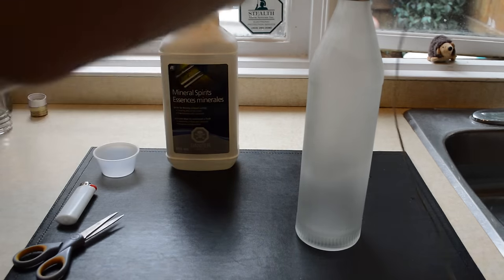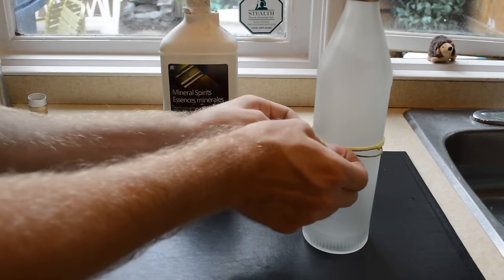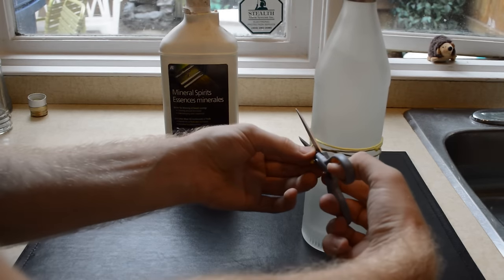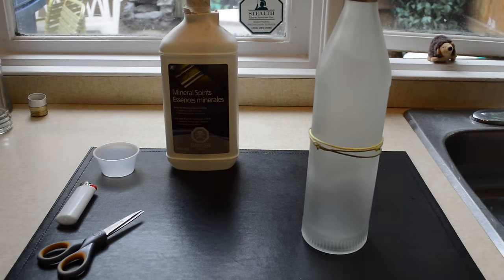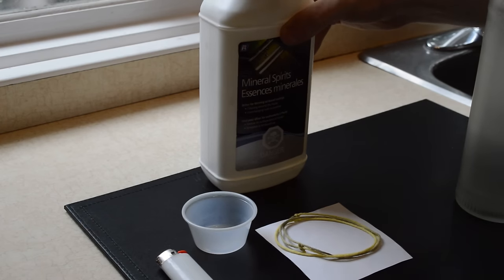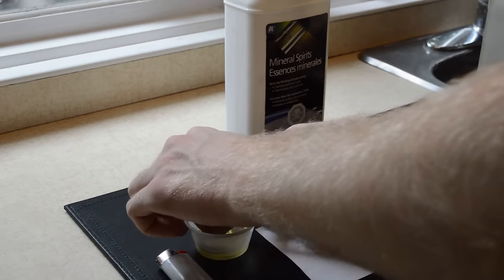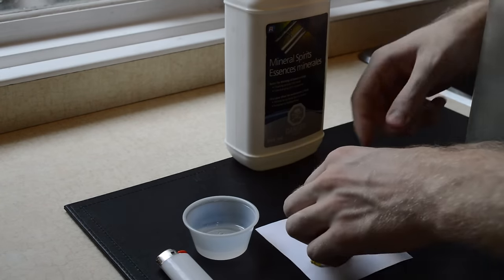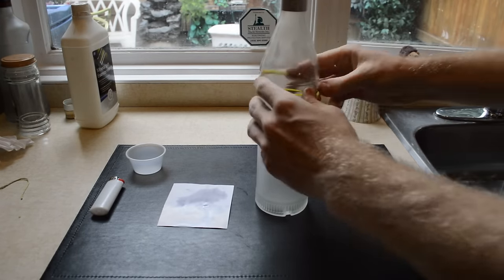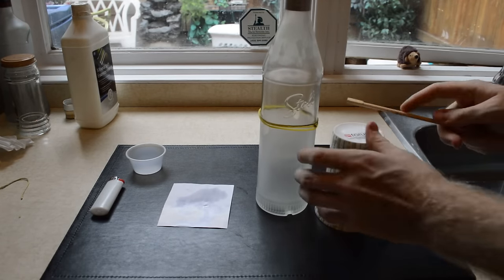Wrap the string around the bottle a few times and tie it. Cut off the extra string. Take the string off the bottle. Soak the string in the flammable liquid. Put the string back on the bottle. I used a cup and a chopstick to make the string level around the bottle.